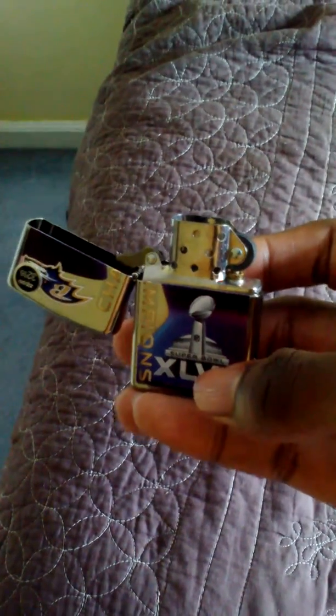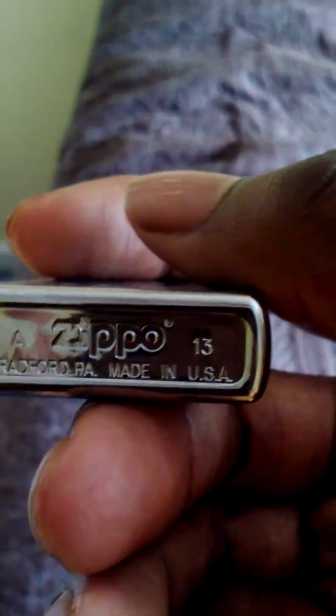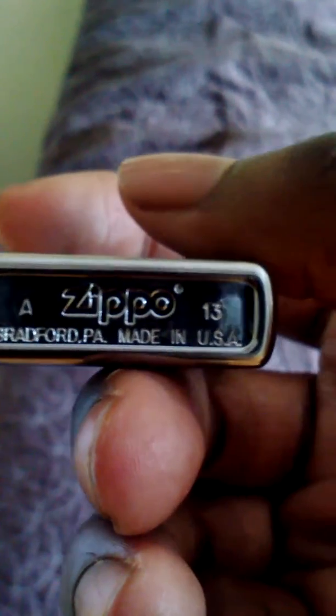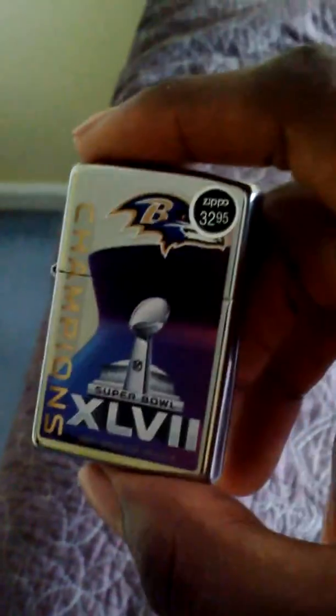I'm really glad I own one of these. As you can see, right here it says 'Made in USA' — which I support and really approve of. It keeps money in our economy. Alright guys, that's the Zippo. Peace.